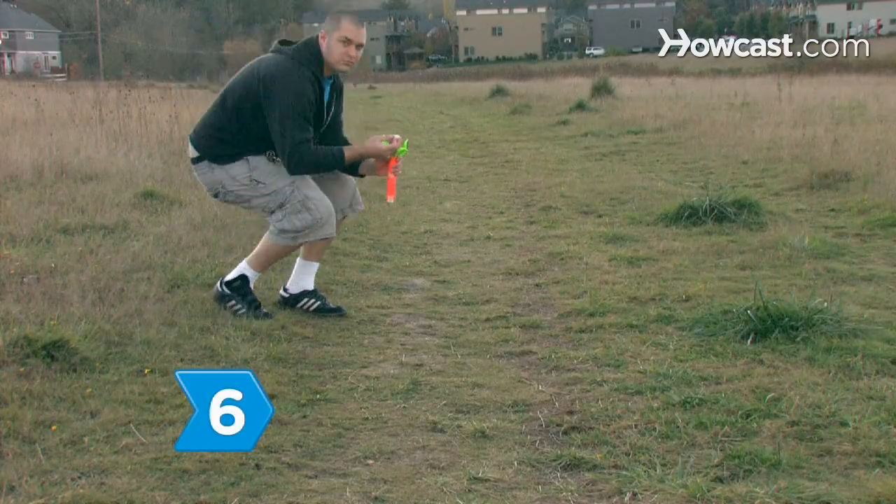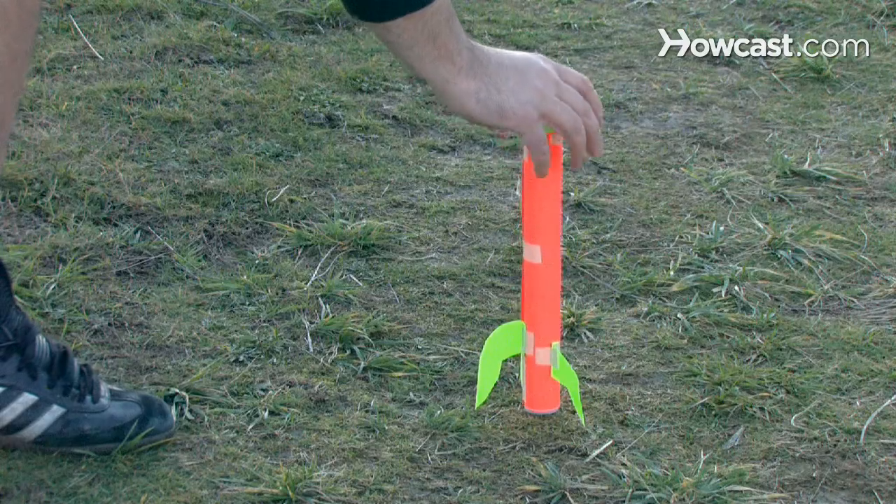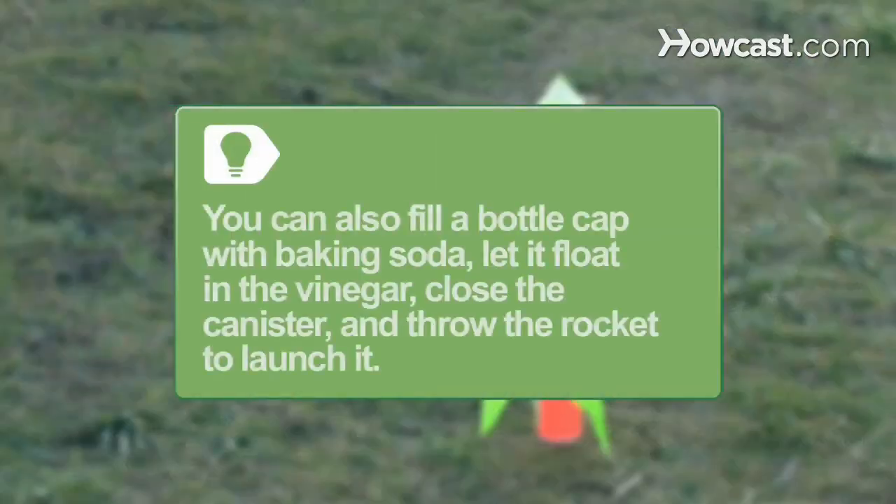Step 6. Put the lid with baking soda on the canister, quickly set the rocket down, and step away. You can also fill a bottle cap with baking soda and let it float in the vinegar, open inside of the cap facing up. Put the lid on the canister and throw the rocket to mix the vinegar and baking soda, which will launch it.